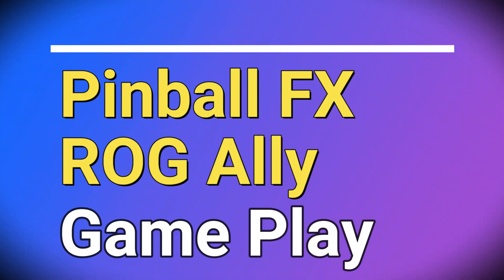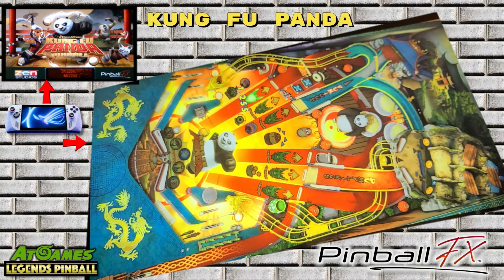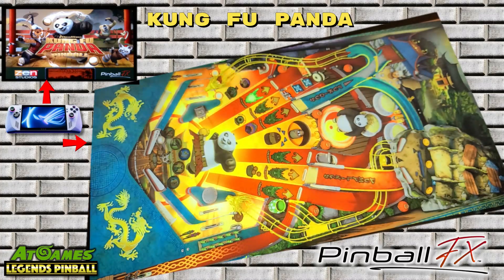Now we'll check out the Pinball FX gameplay on various tables on the ROG Ally in cabinet mode. I hope the information presented will be helpful to you. If so, please let me know by clicking the like button and share your thoughts in the comments below. I'll remain quiet throughout the rest of this video so you can hear the audio clearly for each of the tables. I look forward to talking with you again very soon.